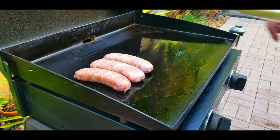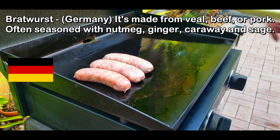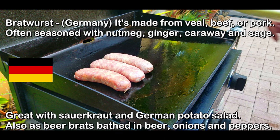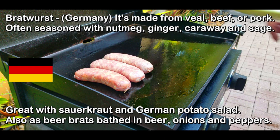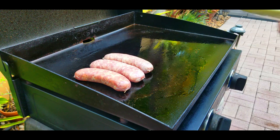Next up, bratwurst from Germany — made from veal, beef, or pork, often seasoned with nutmeg, ginger, caraway, and sage. Great with sauerkraut and German potato salad, and also as beer brats bathed in beer with onions and peppers. Check out the link above for my video I did on that.